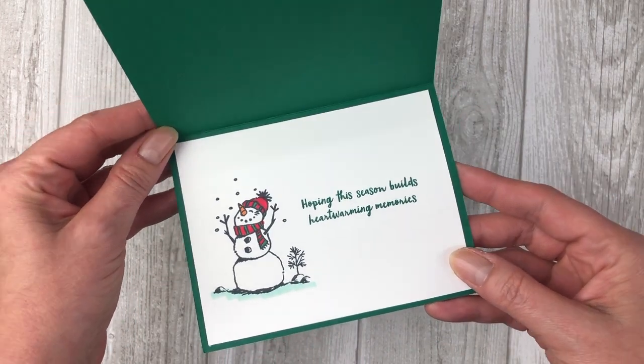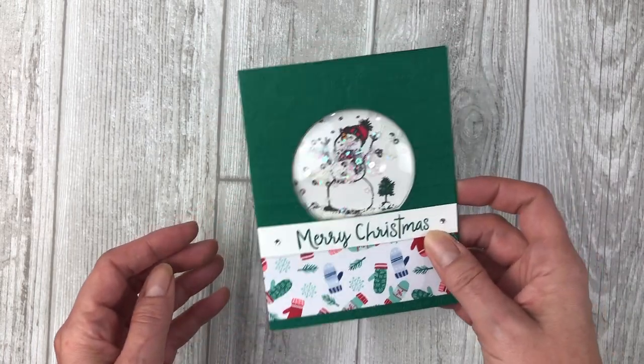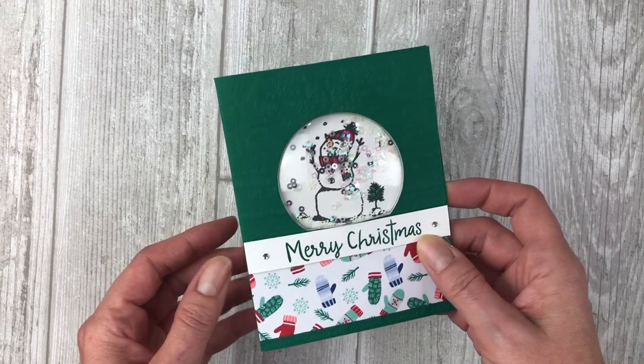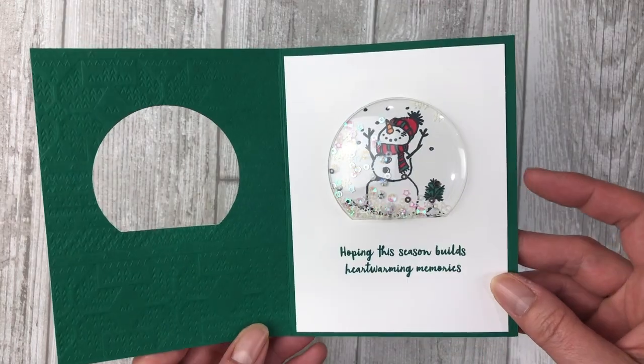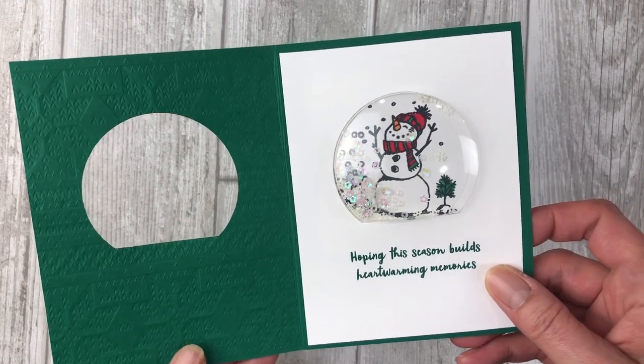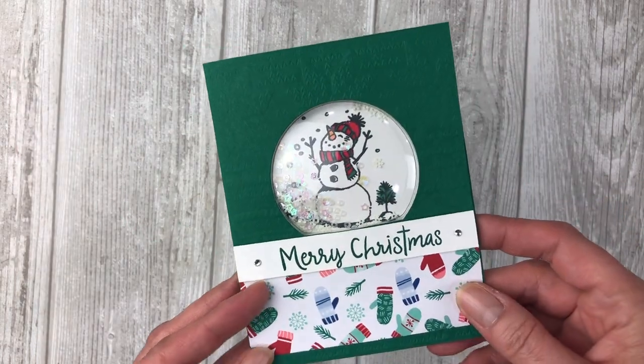Hi, it's Lynn Dunn from Stamptastic Designs. Thanks so much for joining me today. The cards featured in this video showcase the adorable Snowman Season stamp set from the 2019 Stampin' Up! Holiday catalog, but keep in mind that you can use any stamp set or any fun patterned papers that you have on hand to create this card. Just get creative with it.